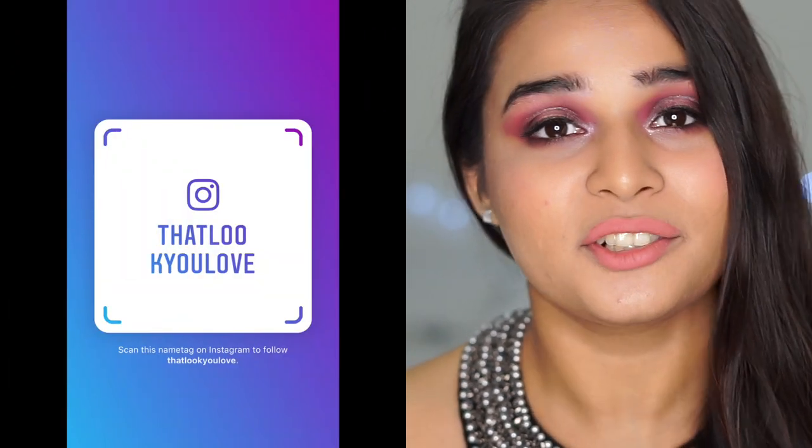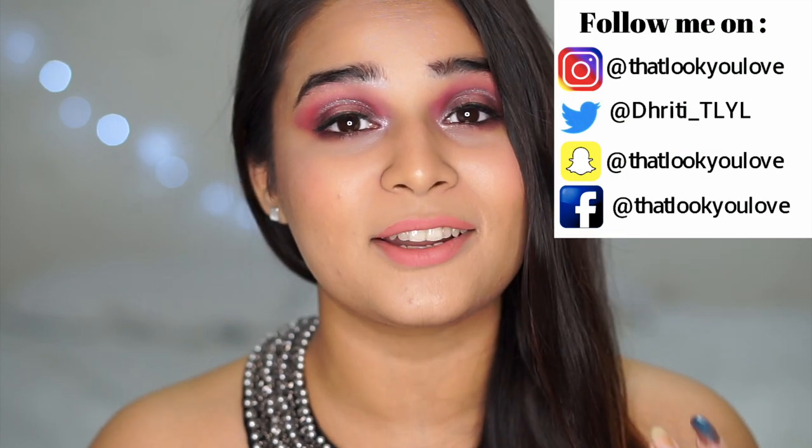If you don't know what the TLYL series is, this is a series in which you guys tag me in a look that you love on Instagram and I tried to recreate it here on my YouTube channel. It's a really fun interactive series where you get to learn the easy way to do any look you've seen on Instagram. You simply have to be following me on Instagram and tag me with the hashtag TLYL series.